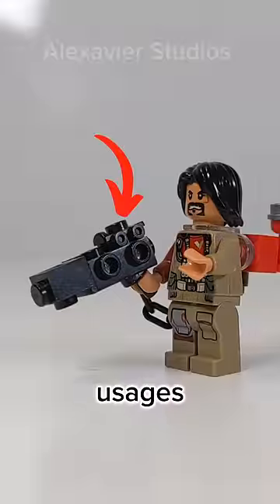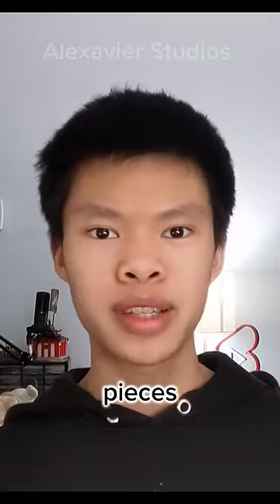Weird LEGO minifigure accessory usages. LEGO will sometimes reuse pieces to fit a new role.